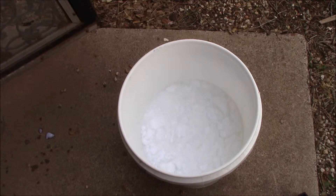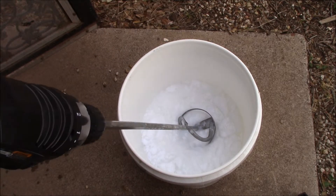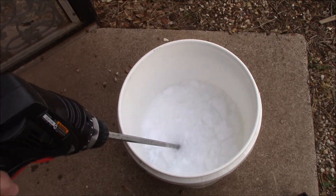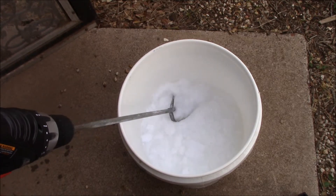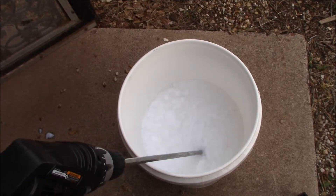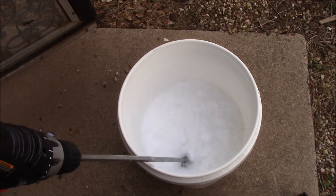Hey guys, I failed to include how I stir up the laundry detergent in my last video, so I wanted to go ahead and do that now. I just use a paint stirrer — I attach it to a cordless drill, put it in there, and slowly mix it up really good. Then I just pour it into, or dip it into, the container.